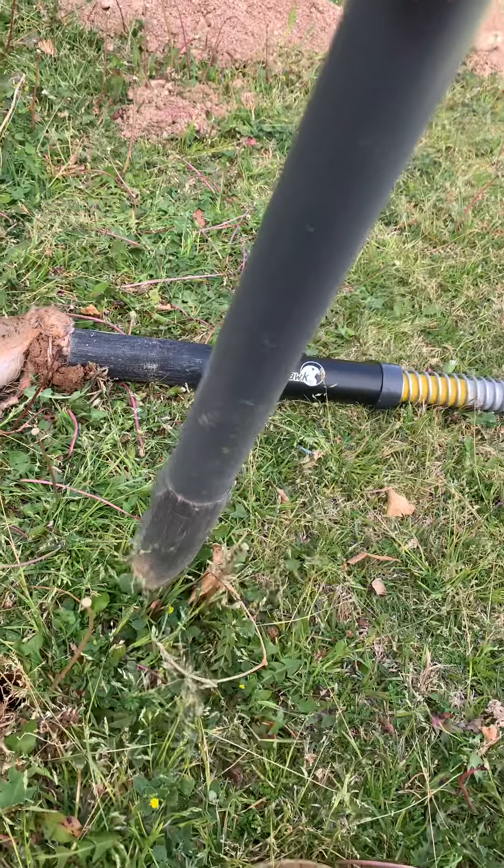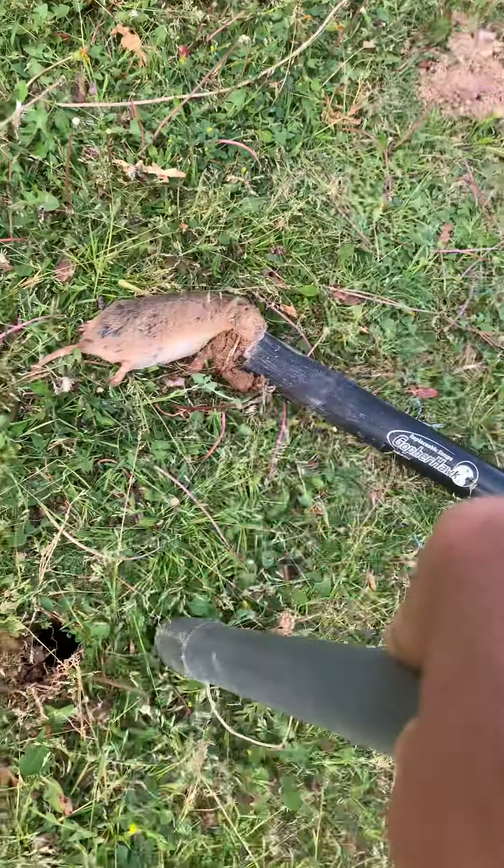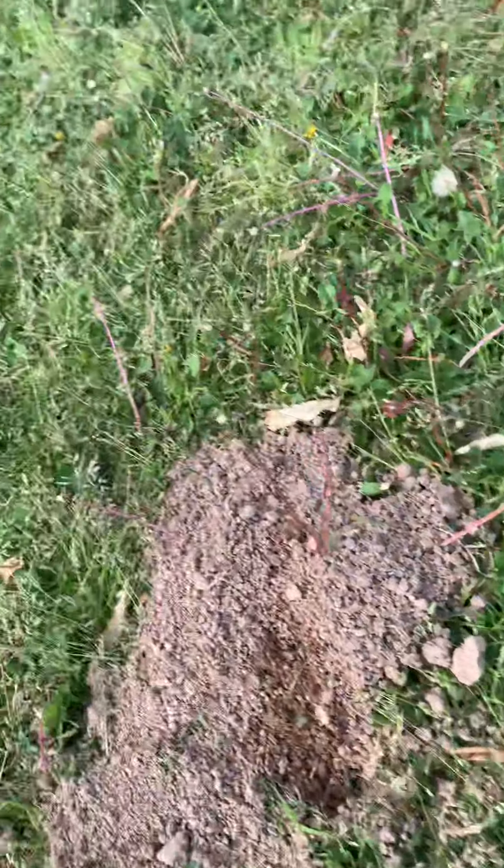Take your hole maker and you work it like this in a circle, so that you're pushing all the loose dirt to the sides and not just down into the hole. You push that down until you get to the bottom.